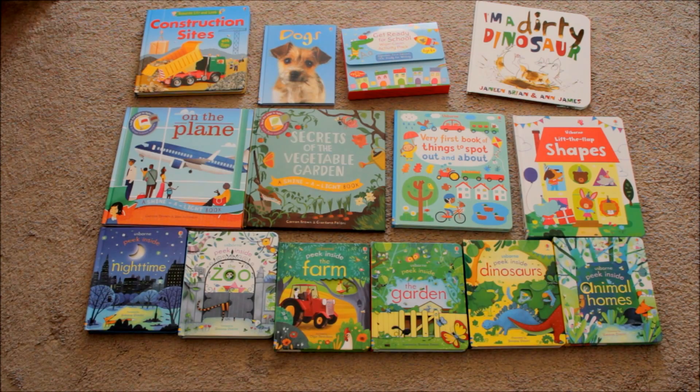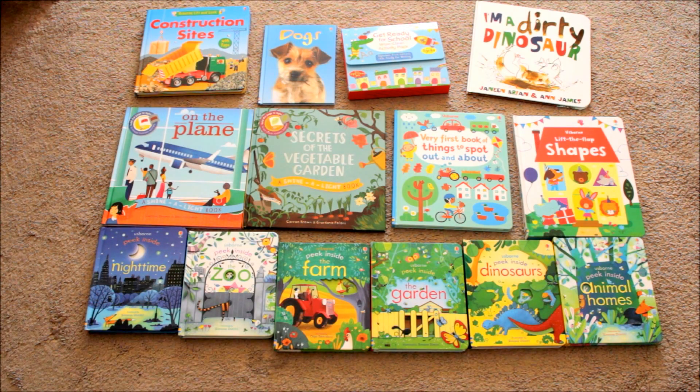Hey everybody, this is Stephanie from Midgetmama.com and today I'm doing a little product review on a collection of Usborne books that I put together for preschoolers. Now if you've never heard of Usborne, it is an online book company where you can host little parties either at your home or online on Facebook. It has a lot of brightly colored books — the images are really vibrant — and my favorite part is they are really geared for your child to learn some great facts.